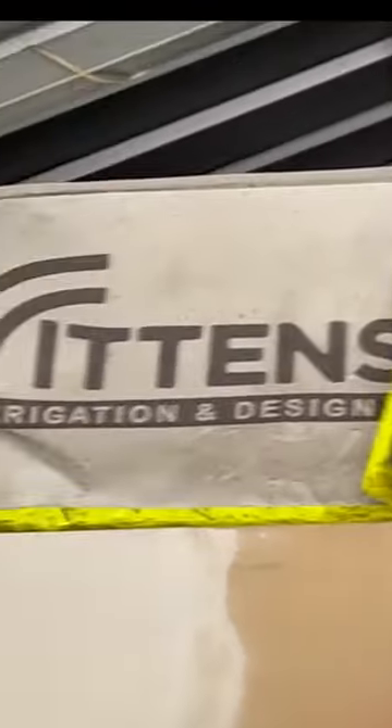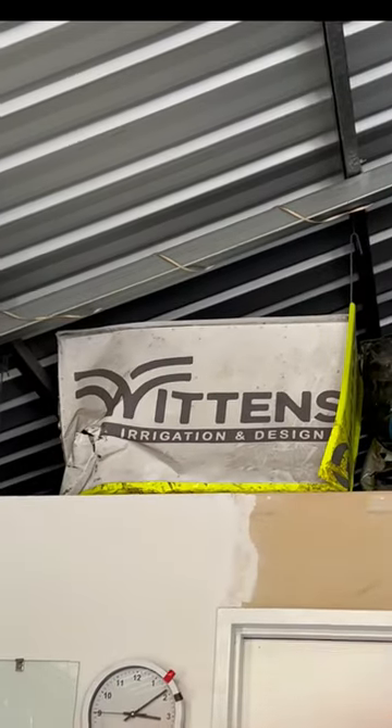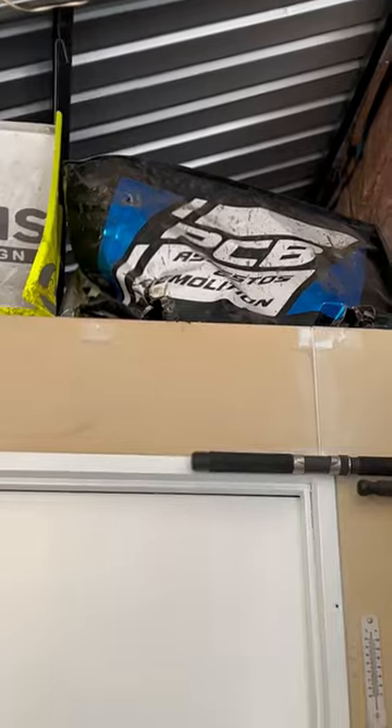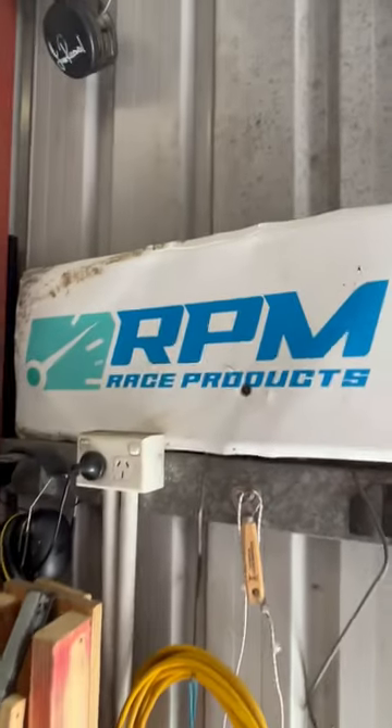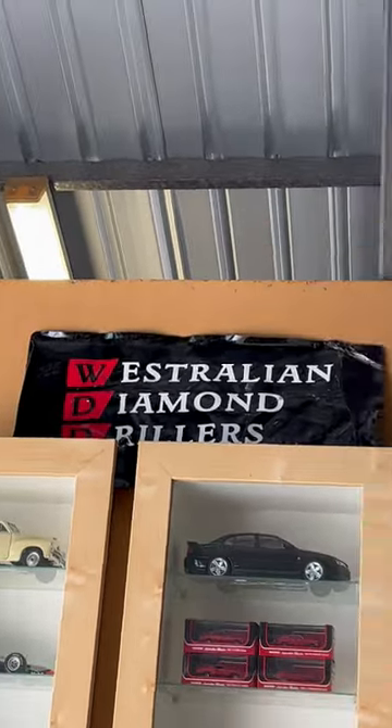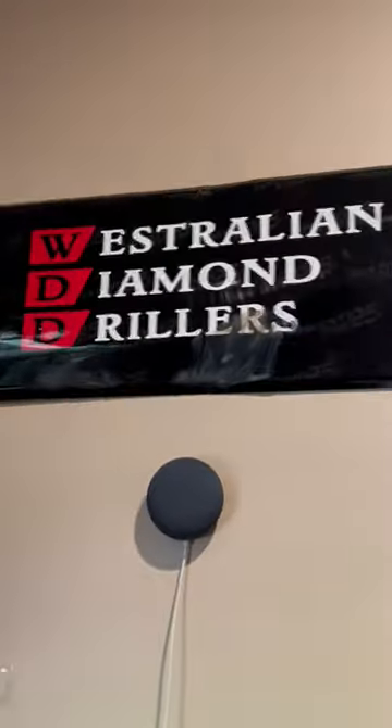Next we have the front wing from Trevor Jolly's Sprint Car when Carl Scroope was racing it. Next is Trent Pigden's Sprint Car's front wing. Next is Callum Williamson's front wing side panel from his Sprint Car. Next is the left and right front wing side panels from Taylor Millings' Sprint Car.